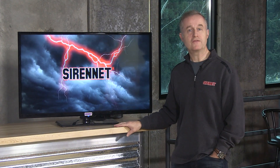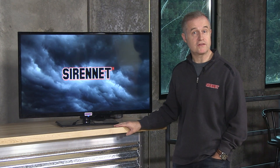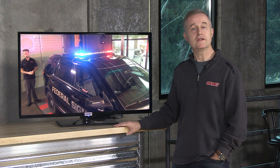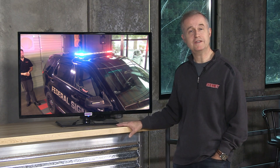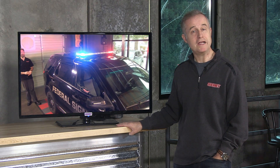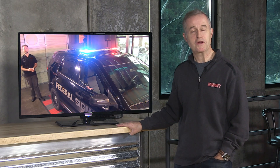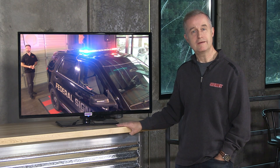Hi, I'm Stuart, and welcome to SirenNet Television. As you know on SirenNet, we have a variety of different types of light bars from a variety of different manufacturers. Federal Signal happens to be one of those manufacturers. Right now, in the lower studio area, we have Chris going to be taking a look at a really interesting bar — the Federal Signal Integrity light bar. We're going to go down to Studio 1A and check it out.